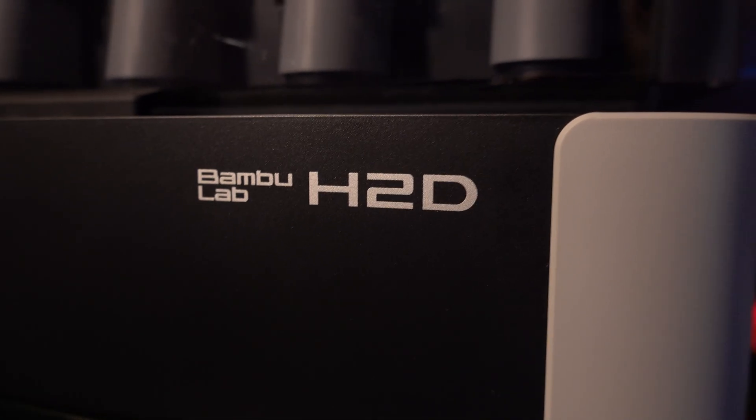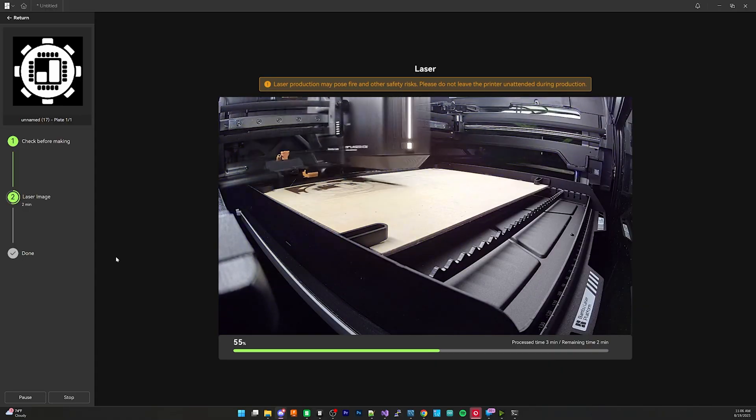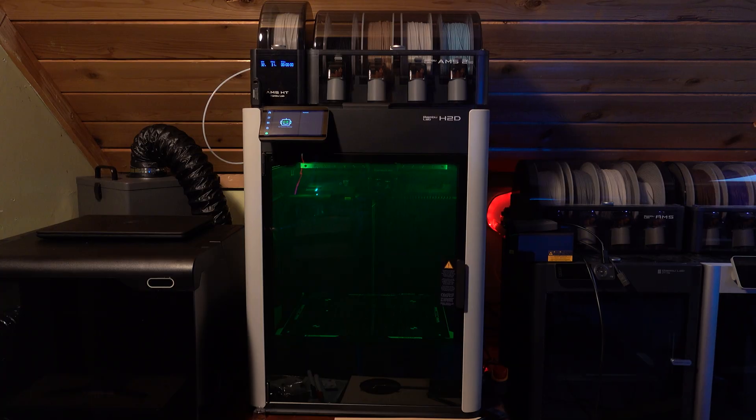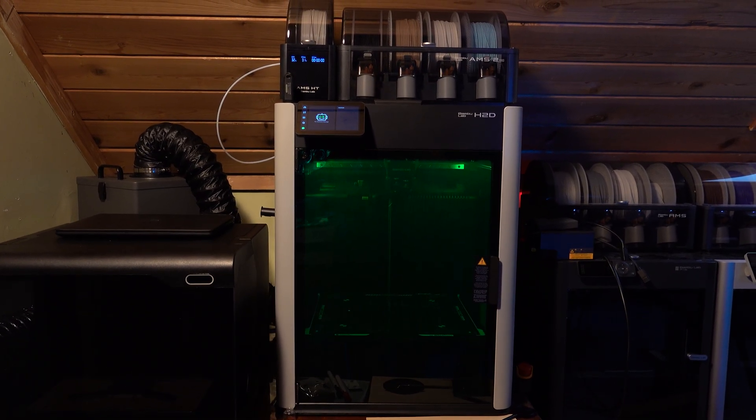This is the Bambu Lab H2D — a personal manufacturing machine according to Bambu Lab. I've had the last month or so to test this out to its fullest extent. There are a lot of takeaways that I have, some good, some bad, and in today's video I'm going to talk about all of them.